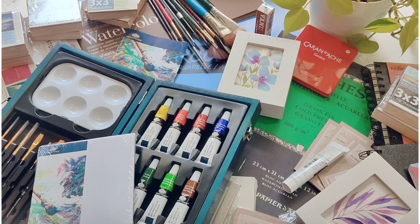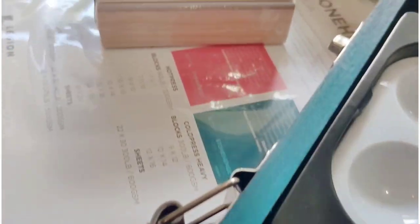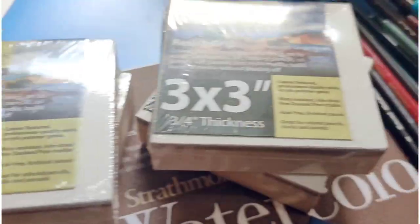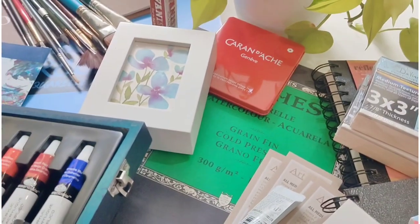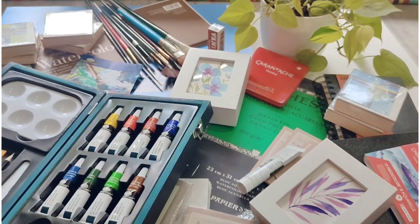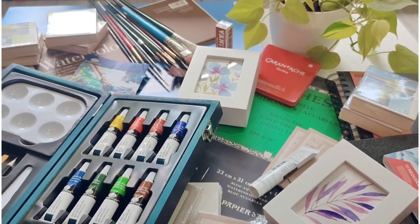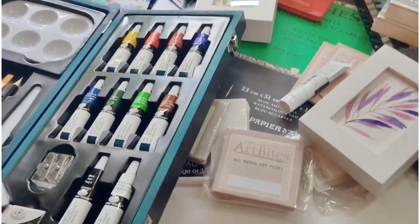That's all, guys — these are all the materials I purchased from Jerry's Artarama. Let me know in the comments what you liked the most. I highly recommend the beginner acrylic set for people who want to start exploring acrylic paints — this kit has got everything. Have a good day, and do subscribe to my channel!